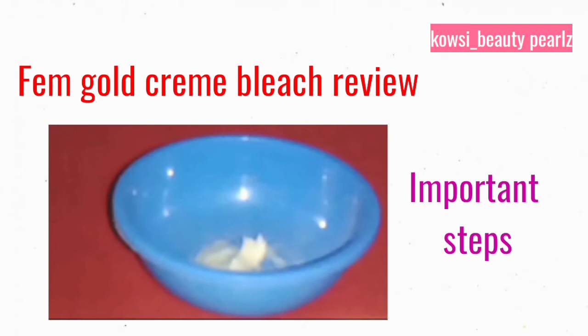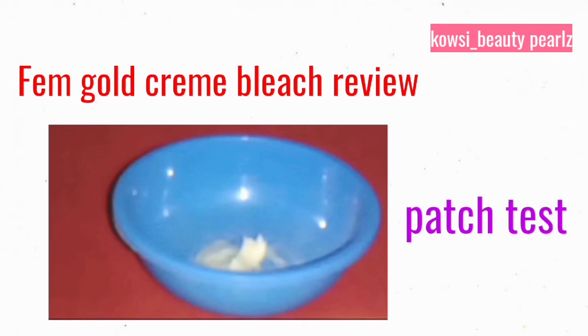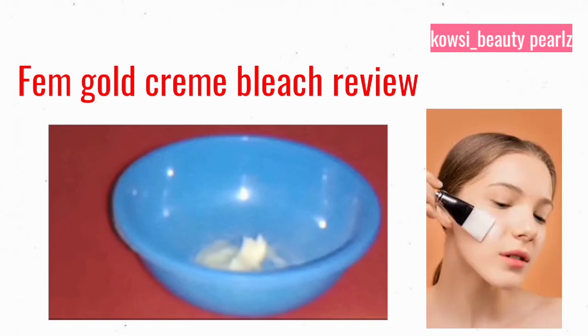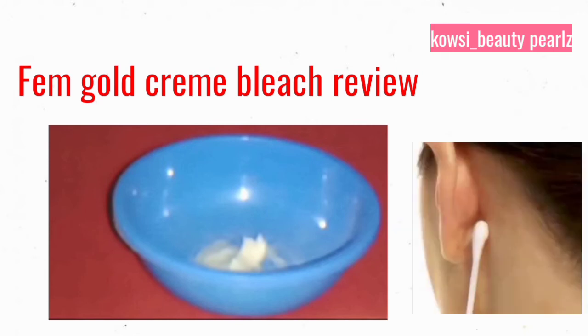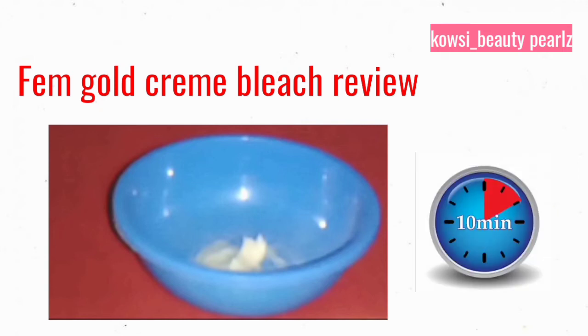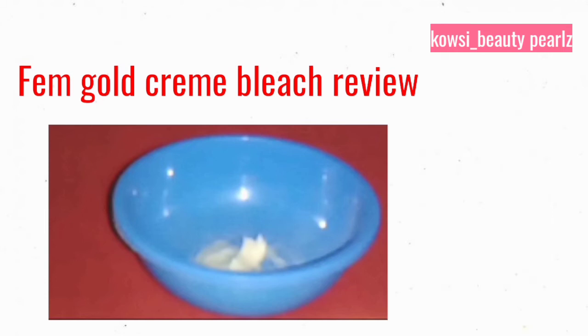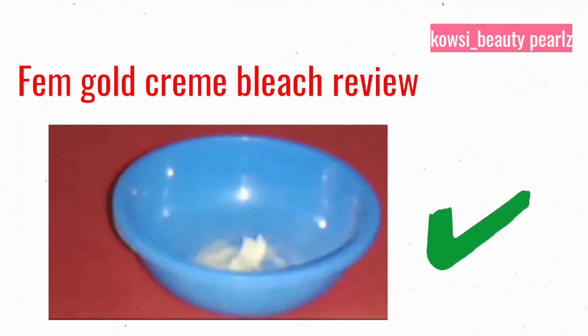An important step for the bleach is to do a patch test first. The patch test is a very important step. Add the bleach mixture and apply it to a small area. After you apply it, wait for 10 minutes. If you have any irritation or redness, you should wash it off and do not apply it to your face. If you don't have any symptoms, you can apply the bleach to your face.